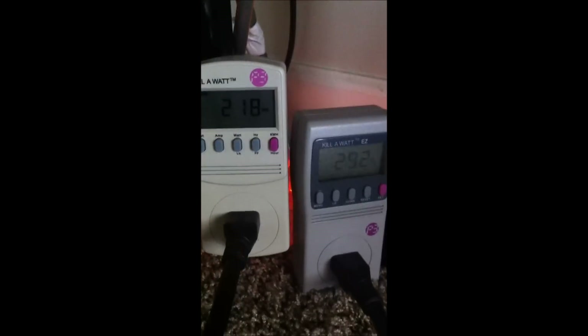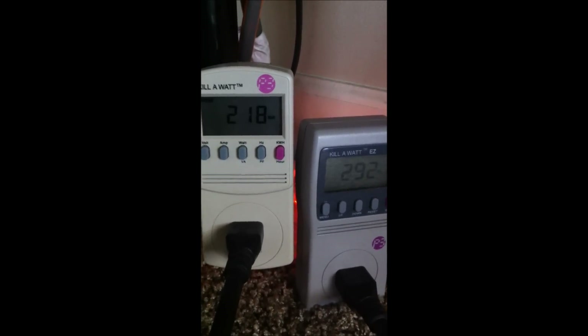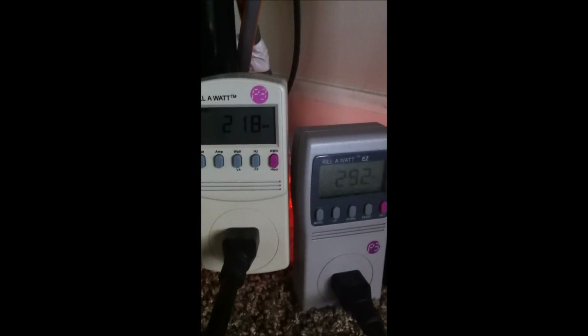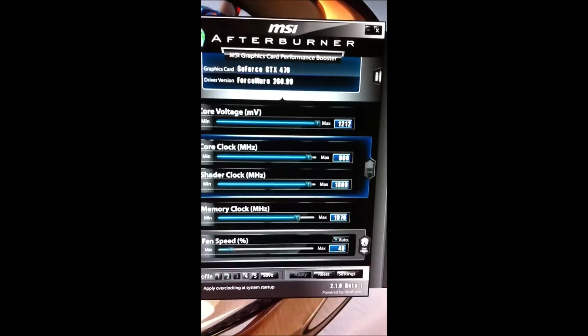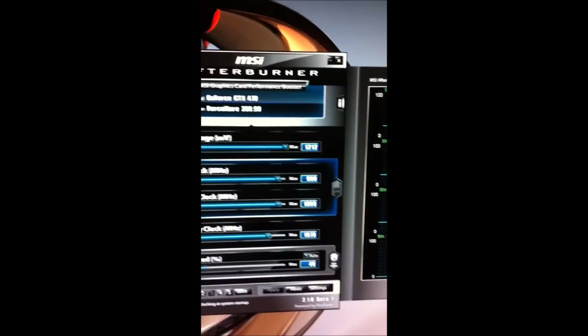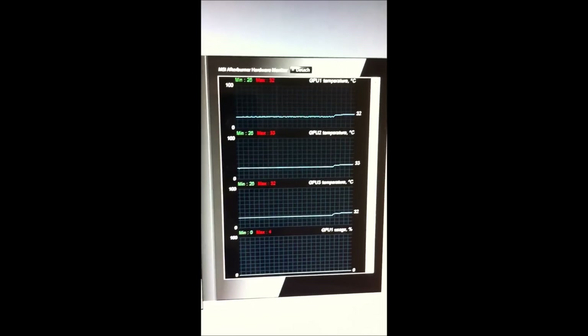These are idle usages that we're going to be comparing to running under load. With Furmark, here we're just showing the settings in Furmark that we're going to be using, as well as the core and memory frequencies with the voltage that we're running and our temperatures — not really what this whole thing is about.